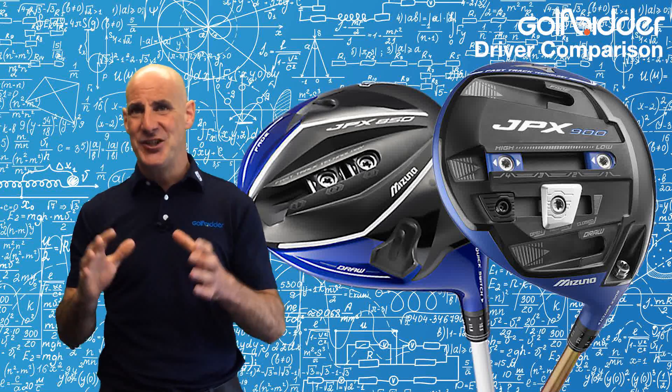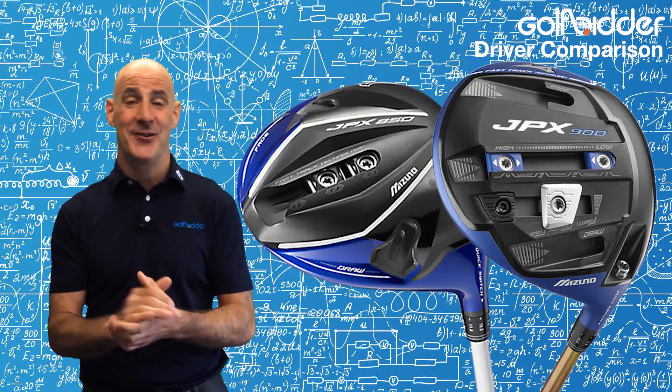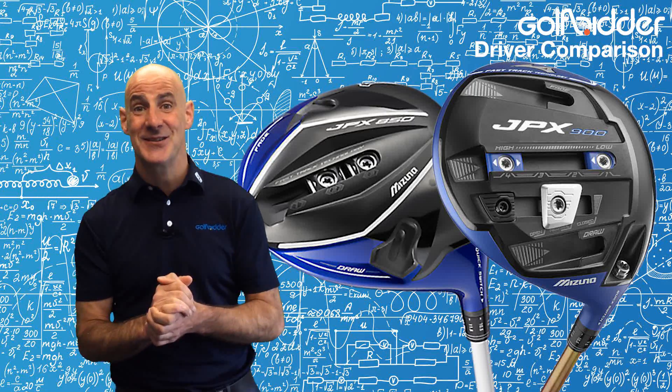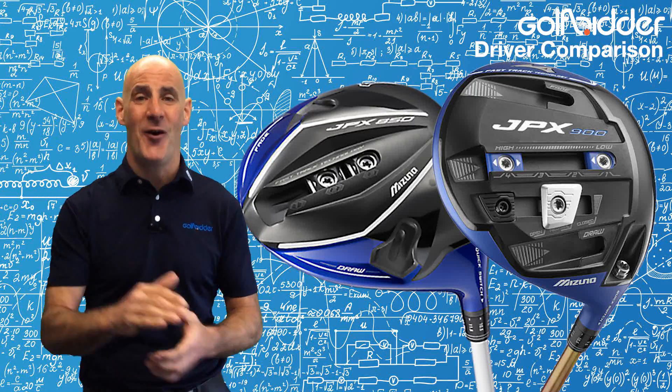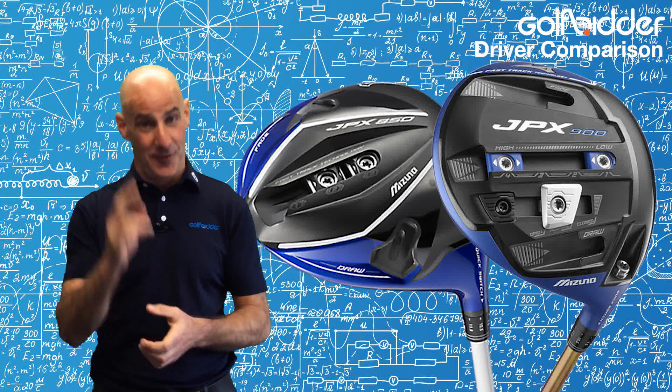Head on over to Golfbidder and check out our stocks of the Mizuno JPX850 and 900. Choose your favourite — we have plenty of choice, surely there's something to suit you. As always I hope this helps to get you out there enjoying your golf, but for me for now it's Donald out.